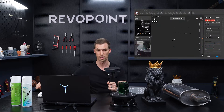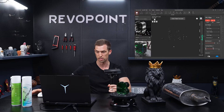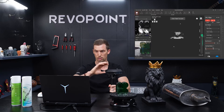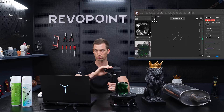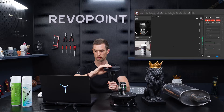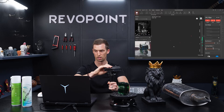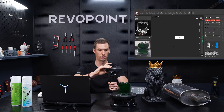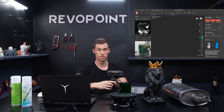Let me give you an example when we're scanning this on feature tracking — just notice what happens. It's not seeing it at all because it's completely transparent. So that's an easy fix — we just need to put some scan spray on there.